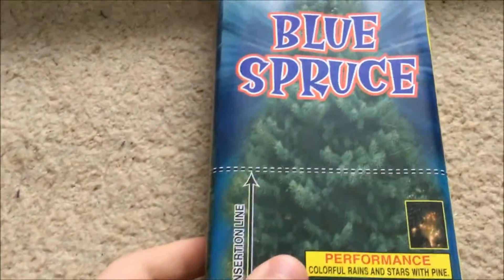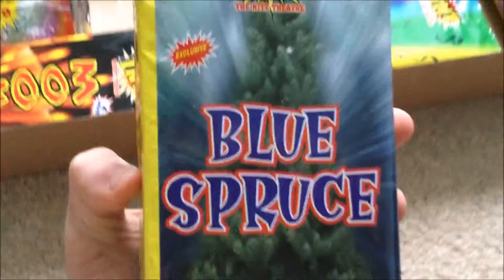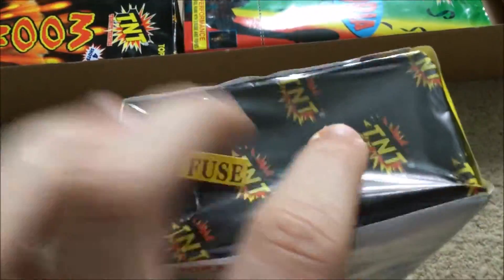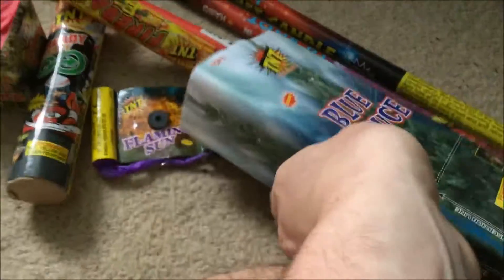Blue Spruce — big, big box fountain. But I suspect as this only has 36 grams of powder in it, that'll be rather a lot larger than it needs to be — just one or two small tubes in a very large box. But I'll forgive the packaging if the effects are good.